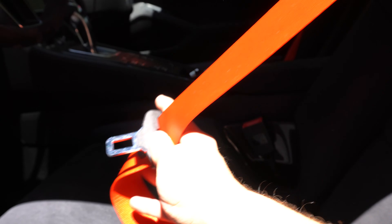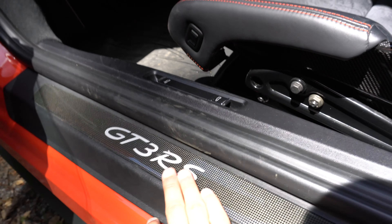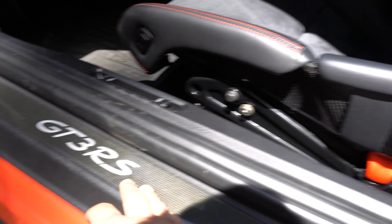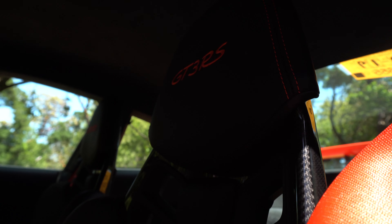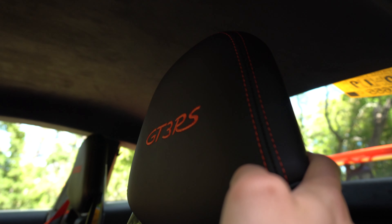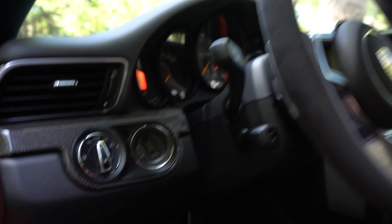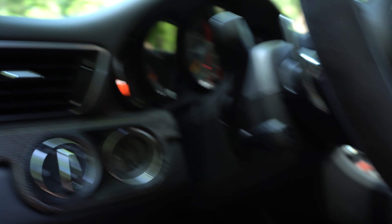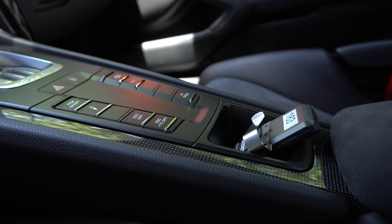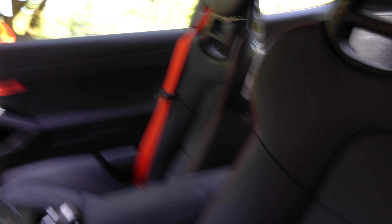Going to the interior: one option I have is the lava orange seat belts to match the lava orange exterior. We have the carbon fiber GT3 RS nameplate, the carbon bucket seats which are 918-style and look pretty awesome. There's lava orange stitching and the lava orange GT3 RS insignia, carbon fiber trim along the dash and center, and an alcantara steering wheel with the yellow marker in the back.